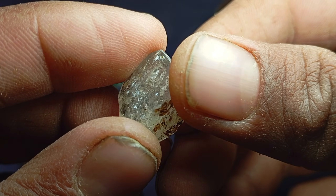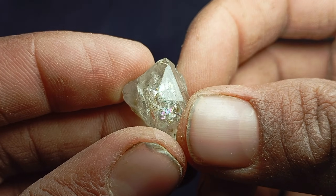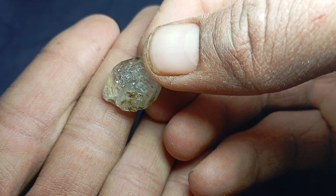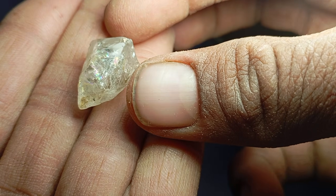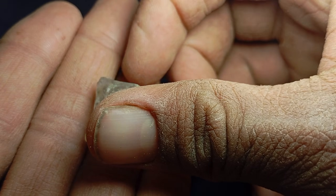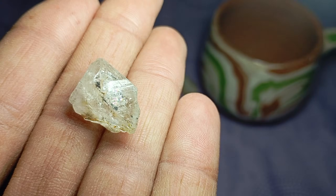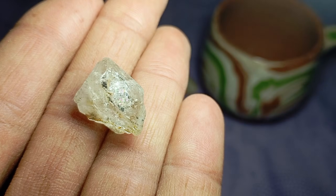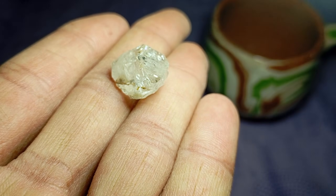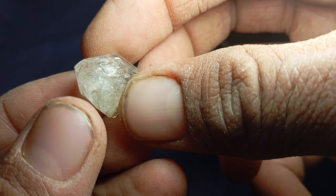The sandpaper test is simple, cheap, easy to perform at home, and useful for beginners. But it should always be seen as a first step only. If you truly believe you've found a rough diamond, the final confirmation must be done by a professional gemologist or certified laboratory. Testing a rough diamond at home using sandpaper can help you quickly eliminate fake stones and focus on promising finds. While it cannot replace professional tools, it remains one of the most effective early-stage identification methods available to anyone, anywhere.